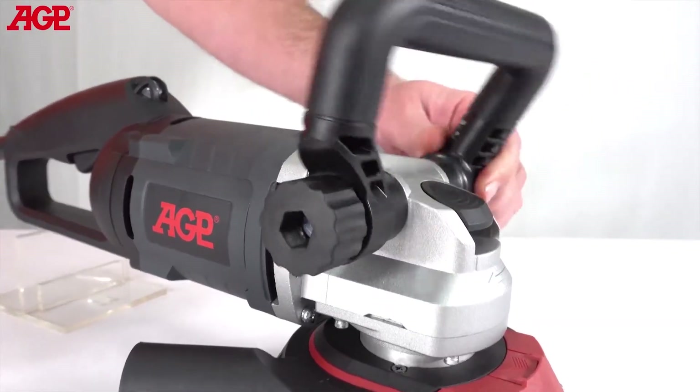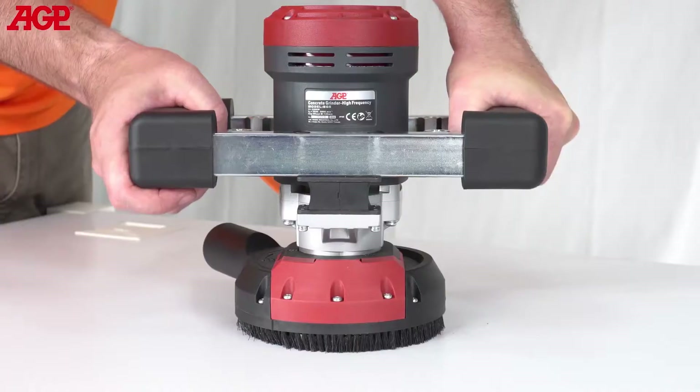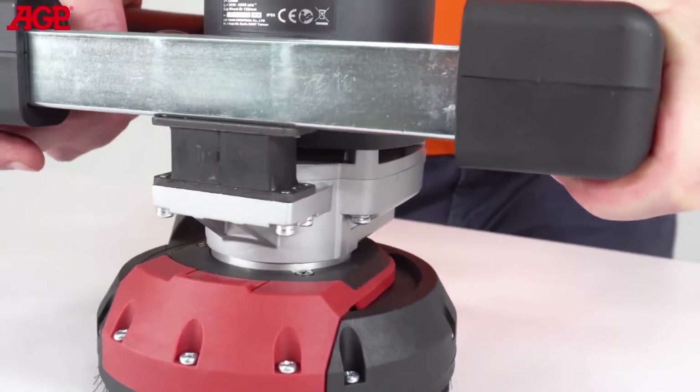The front handle of the BG125 is adjustable to suit requirements. The handles of the BG5 have anti-vibration mounts for fatigue-free operation.